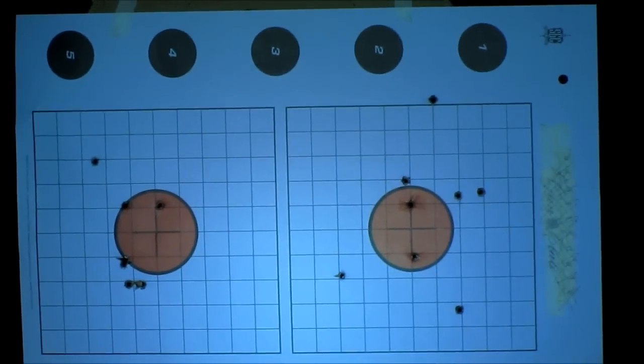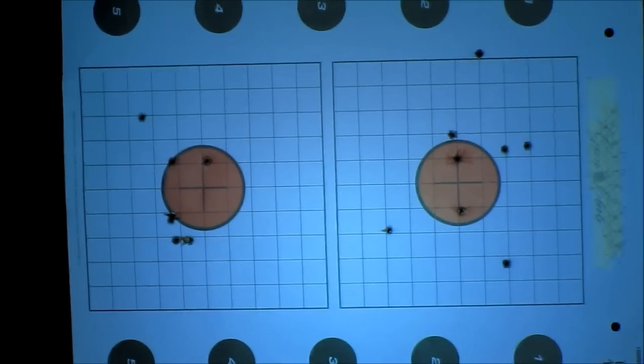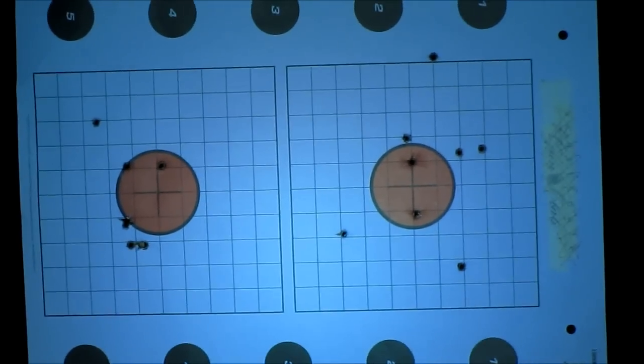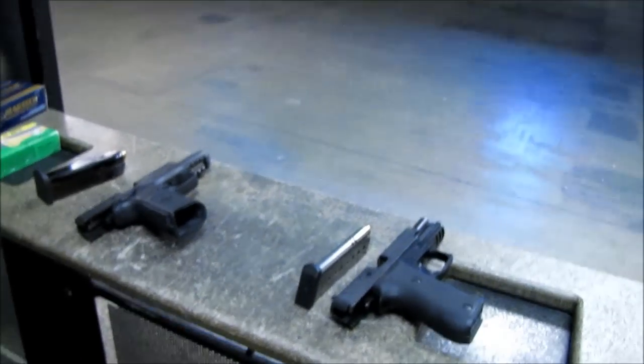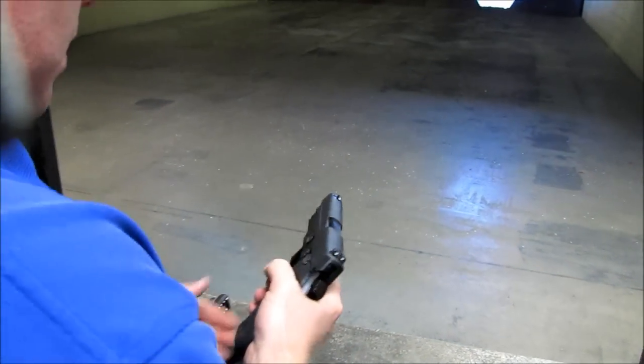Overall the FNP is a little tighter. What if we put another eight rounds in, you kind of settle into groups, and we'll look at the average group size? Yeah, okay. Here we go — we're going to start with the SIG P220, which is on the right side target. Whenever you're ready.